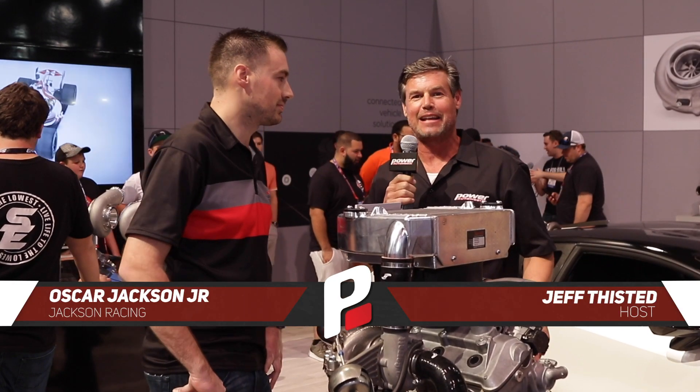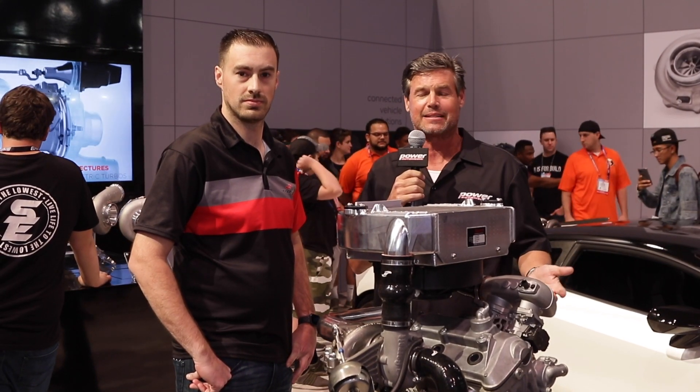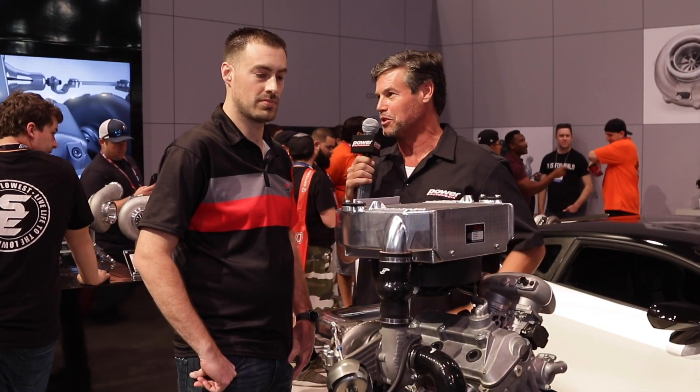Hey guys, Jeff Dissett here at the Garrett Advancing Motion booth. You've heard of these Honda Talons — well, they didn't come with a turbocharger, and they called the best of the best: Garrett. I've got Oscar here to tell us all about it. What do we got here with this turbo system?